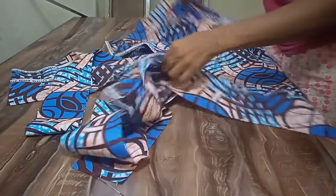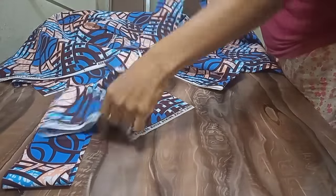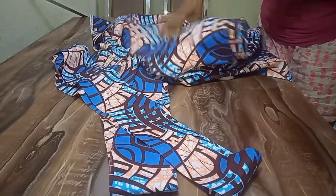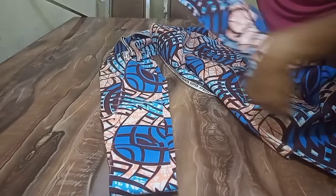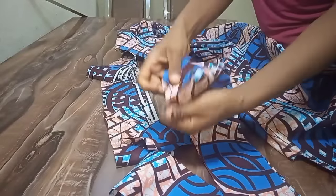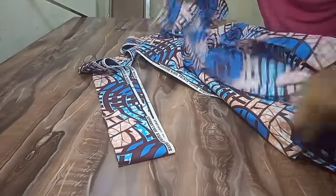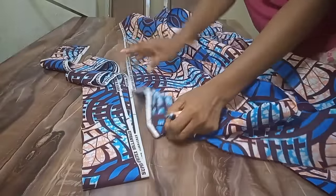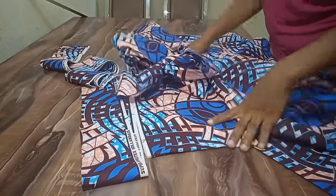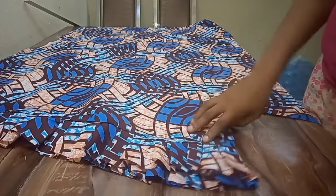I'm going ahead to cut out this top part. These are the fabric pieces I've cut out. Each side of the fabric needs two pieces — each side two, each side two. Each piece is 64 inches — I have four pieces here. Two for each side. I'm going to join two together, and the other two the same way, then match it up with the top part and the down part, then pleat it round.